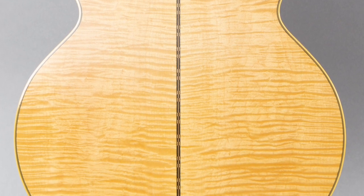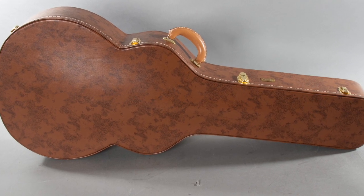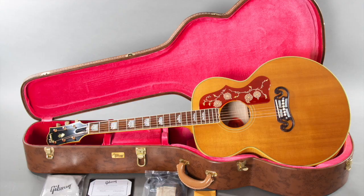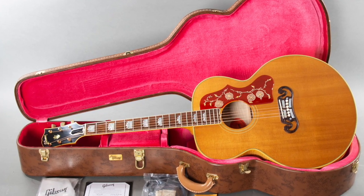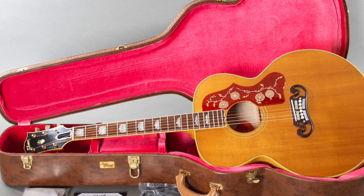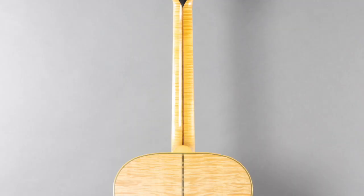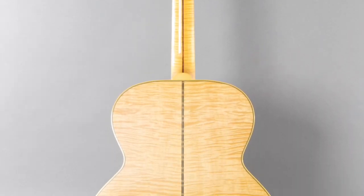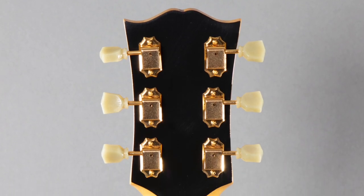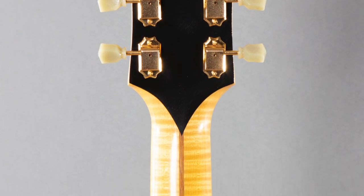It's got a rosewood fingerboard. The scale length is 25 and a half inches. The top has a thermally aged Sitka spruce — I don't know exactly how they thermally age it, but they do. It's got a flamed maple back and sides, traditional hand-scalloped X-bracing, and a bone nut.